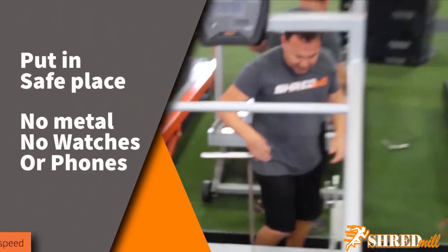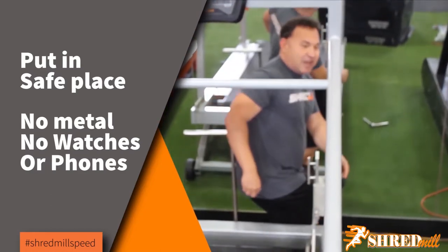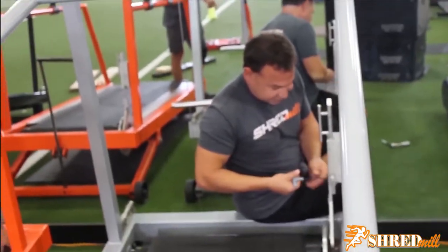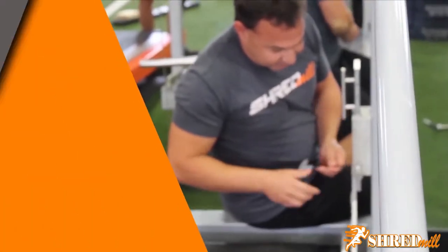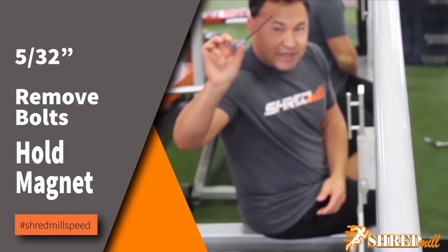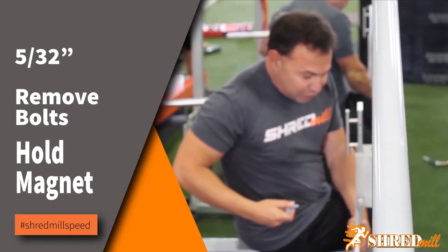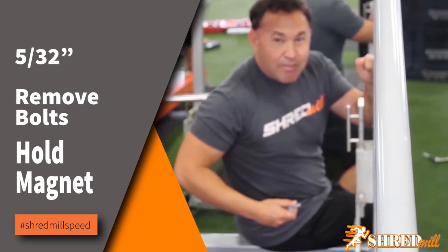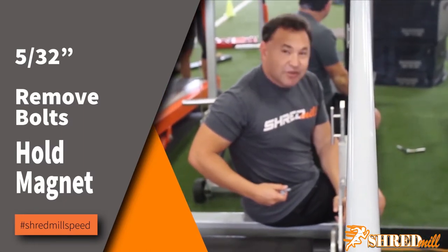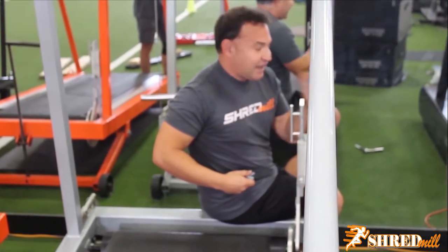Once you take the magnet off, you're going to put it in a place where there are no keys, your watch is out of the way, and your cell phone is out of the way, because on any of those devices it will definitely destroy anything that has electronics. Connecting this magnet are four bolts. I'm going to use a 5/32nd Allen wrench. As you remove the bolts, hold your hand right behind the magnet and hold it very sturdy because this pole is metal. When the magnet is loose, it's going to want to slam against it, so you want to control the magnet and not crush it - or your hand.